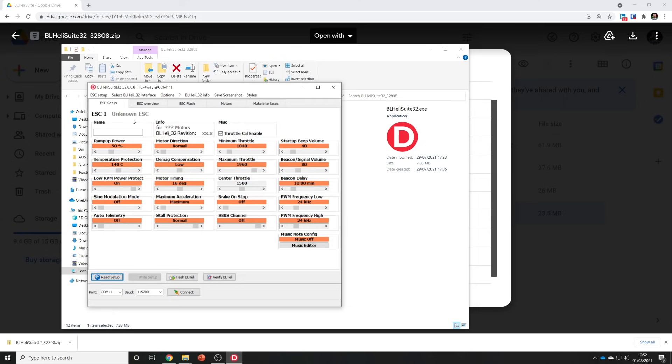This is the point where you're going to want to connect your quad to your computer. Plug the flight controller into the computer by USB and then plug in a battery. It's best to make sure your props are off for this. Once you've got the battery plugged in, go back to BL-Heli Suite 32 and look down at the bottom. You'll see a port and a baud rate. Leave the baud rate at default. Go to the port and select the COM port that is your flight controller and click connect.